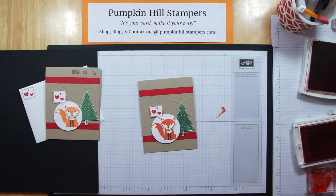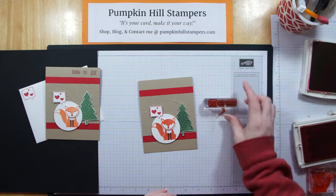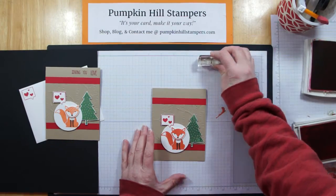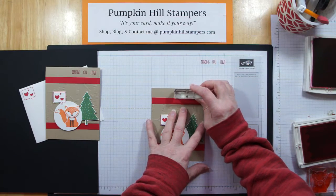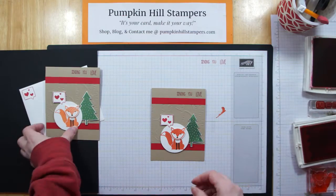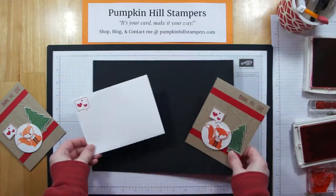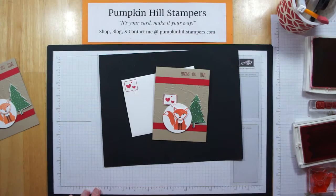Now we just have to add our sentiment. This could really be any card — it could be a get well card — but I'm happy to put 'Sending You Love' on it since I'm in the Valentine's theme. I've lined my stamps up and do test stamp it to make sure it's in a straight line. I'm going to stamp that on my card. Voilà, we're done! I also added that word bubble to my envelope — if I'm going to take the time to stamp a card, I take the time to stamp my envelope. And that's the project.